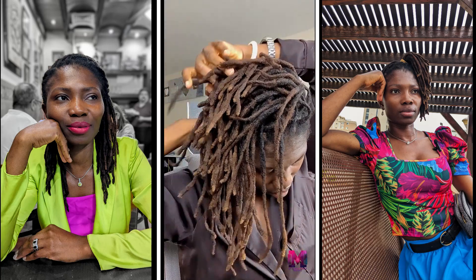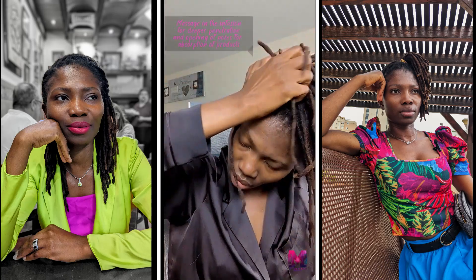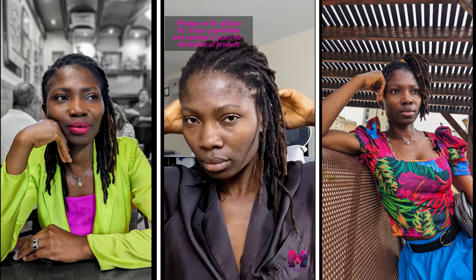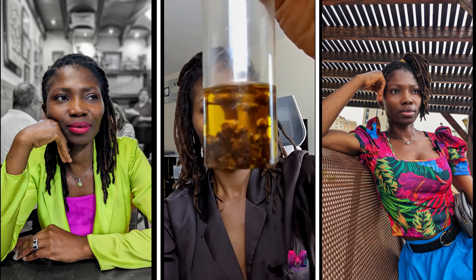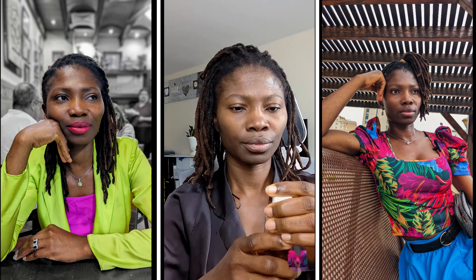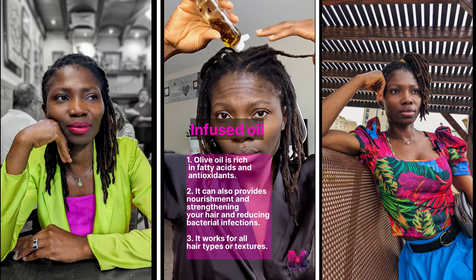I spray this all over my hair in the morning. I do it twice a week and massage my hair very well. Massaging your scalp is very important — it also helps with good blood circulation, which is going to help your hair. So if you are serious about hair length and hair growth, you should be massaging your scalp.